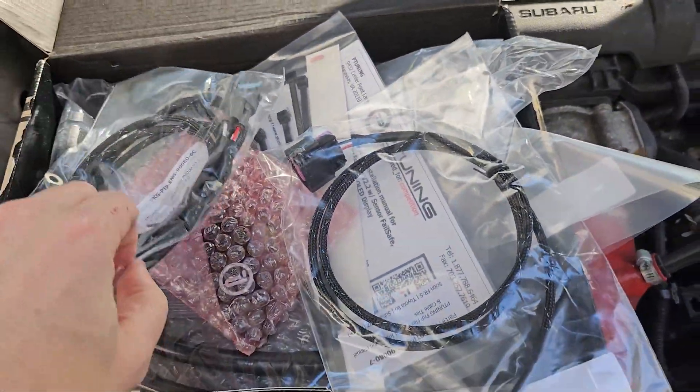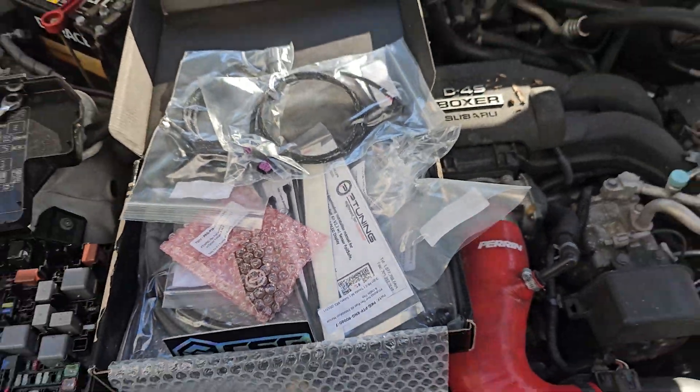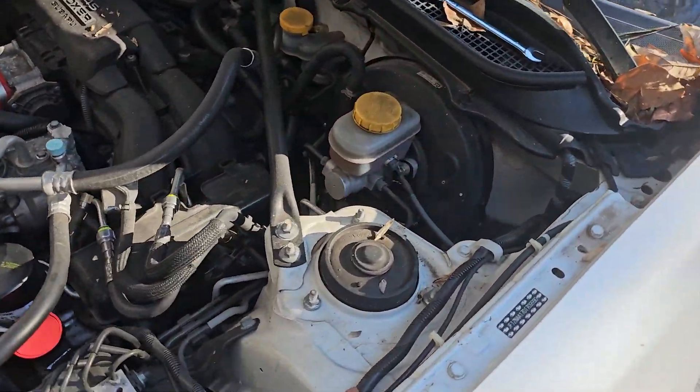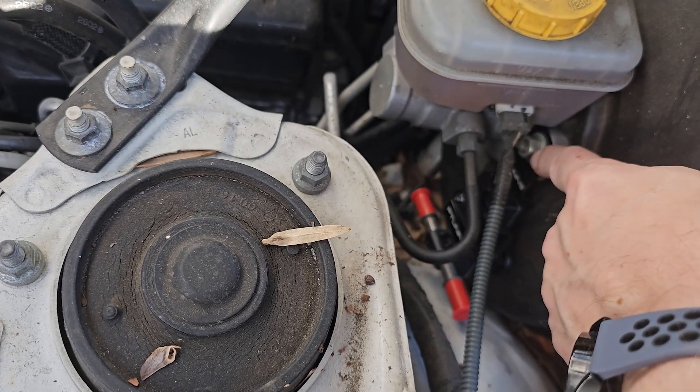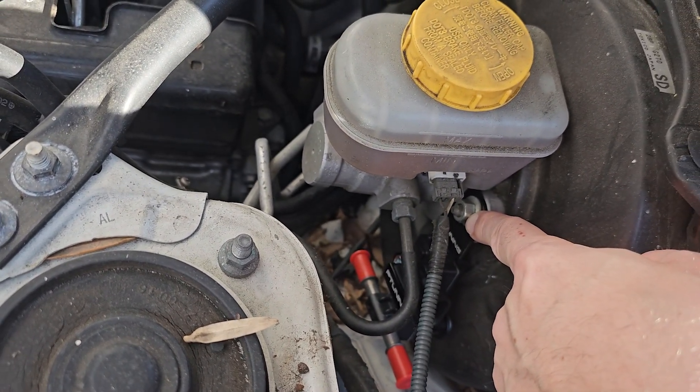Today we're installing a flex fuel kit for a 2013 FRS. It's from P-Tuning, got it off Counterspace Garage. They say to mount it there, so that's what I did.